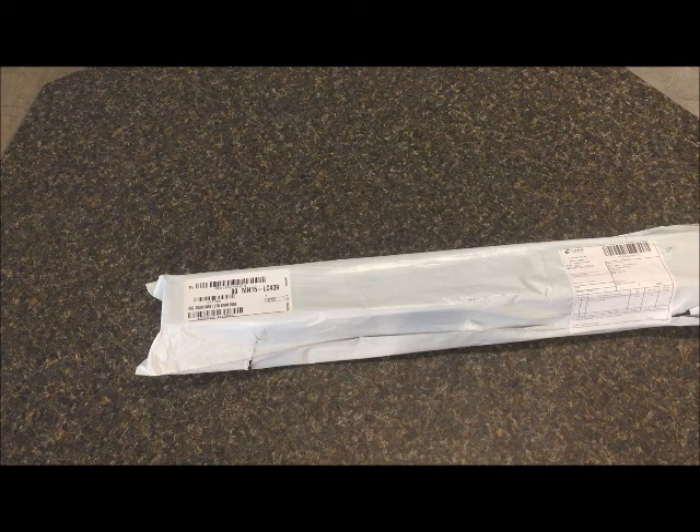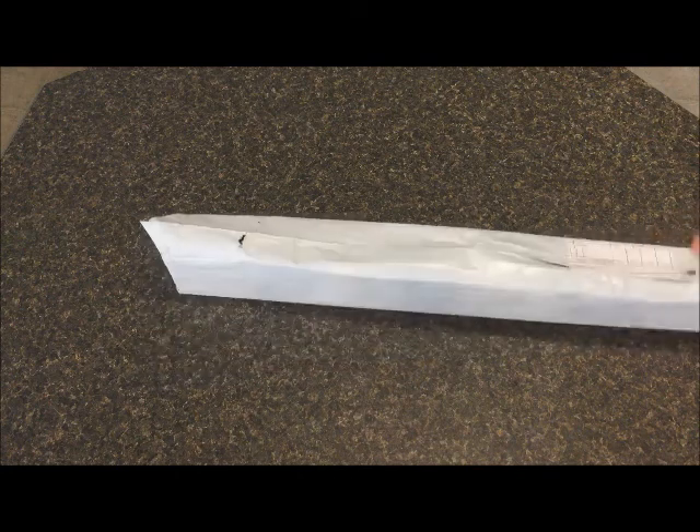This is August 1st, 2020 that I'm recording this. It was ordered in the middle of June — things are taking a little bit longer to come right now, and I don't fault the company for that. I just want to give you a full honest review of my experience with this product from start to finish. Before I get into the product, I want to talk about my experience communicating with this company.